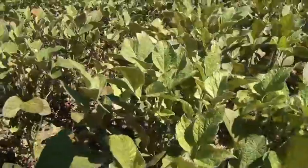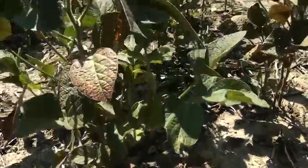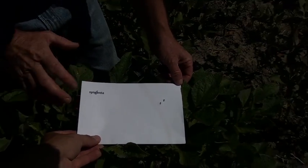You'll see this develop around the perimeter of the field. The bottom side of the leaf is where the mites are — give it a flick. Just taking these leaves where we know there are mites, and in no time at all the paper is completely covered with spider mites — two-spotted spider mites, the most prevalent one we have here in southern Ontario.